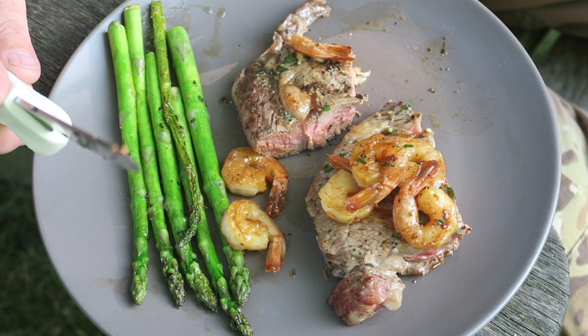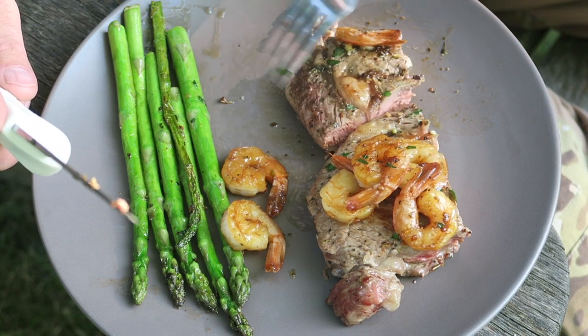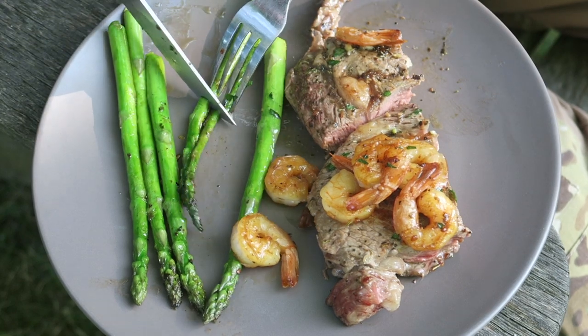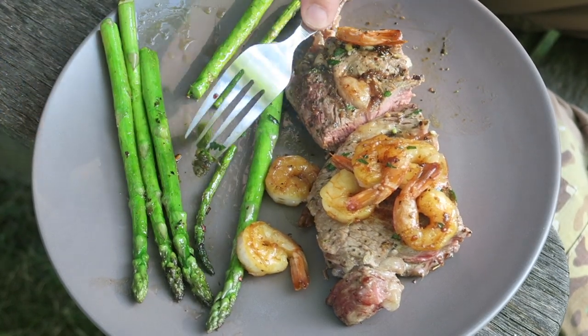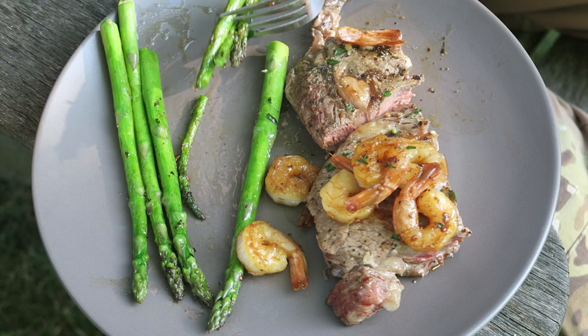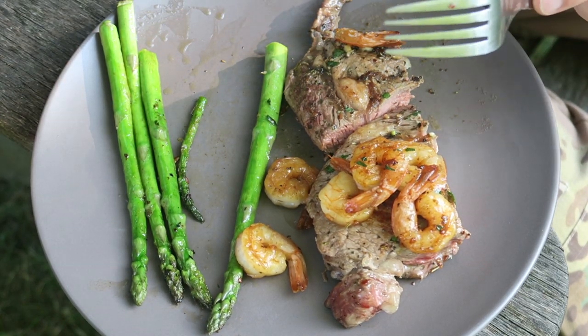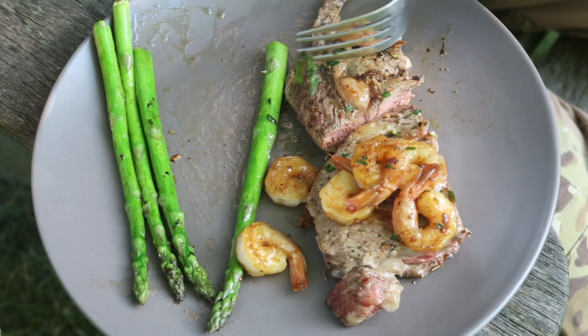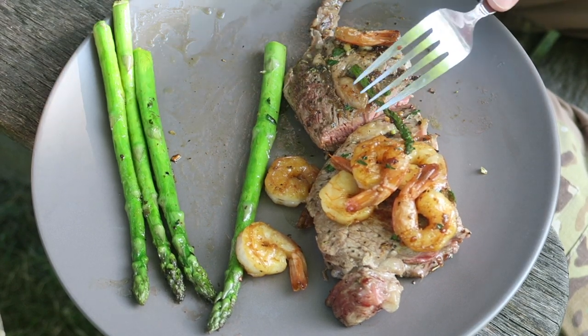Slammin'. Try a little bit of this asparagus and that garlic butter. Mmm. That's outstanding.